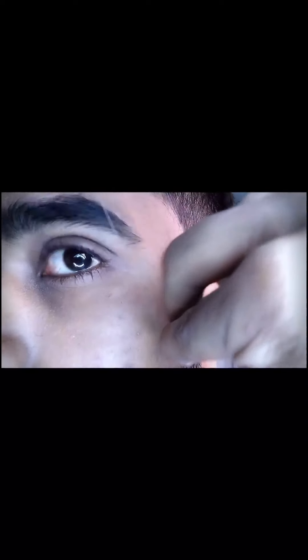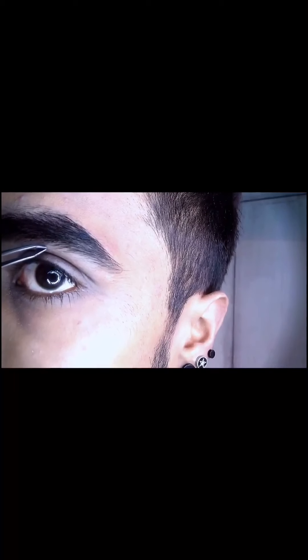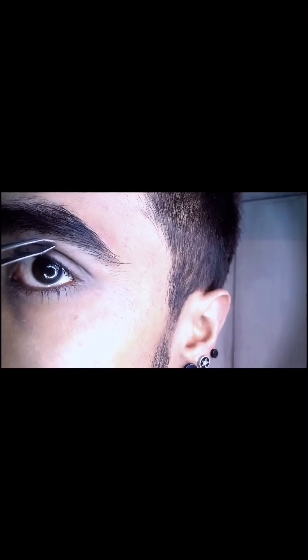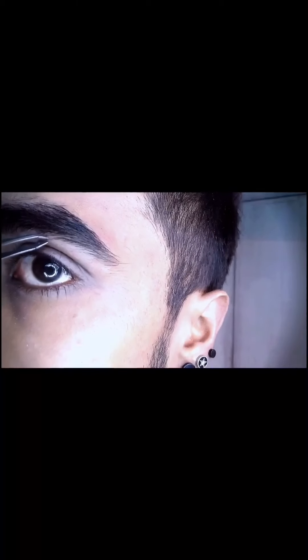Obviously I have to maintain the shape — it's a bit difficult to do this in front of the camera. With tweezers I'll pull off random hairs from here and there so that the eyebrow shape isn't looking too even or straight, which gives a more natural look.